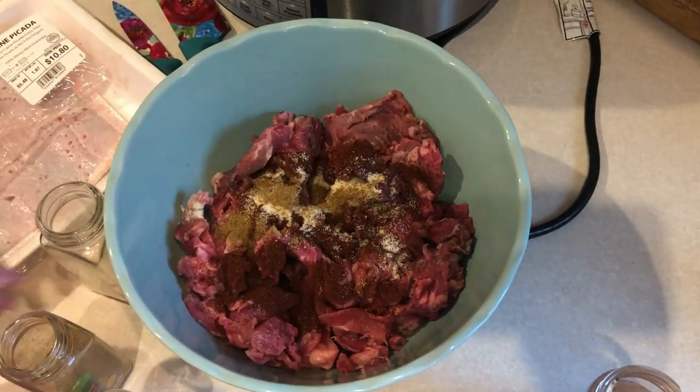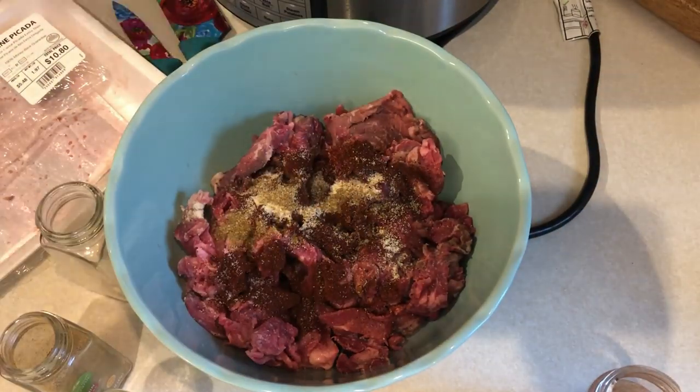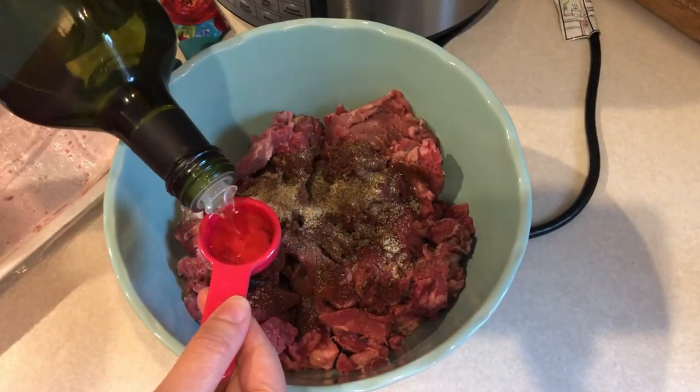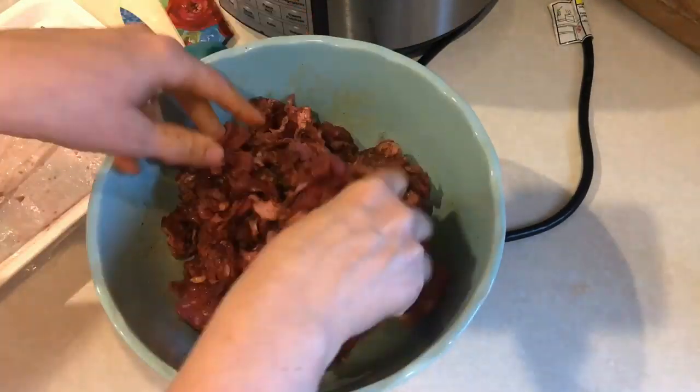I'm adding in two tablespoons of chili powder, a half teaspoon of garlic powder, a quarter teaspoon of onion powder, a half teaspoon of cumin, and then some pepper.